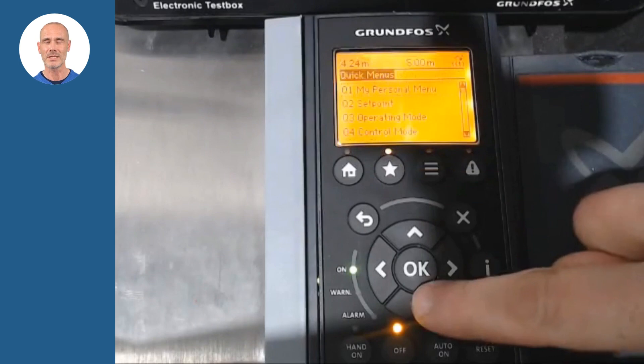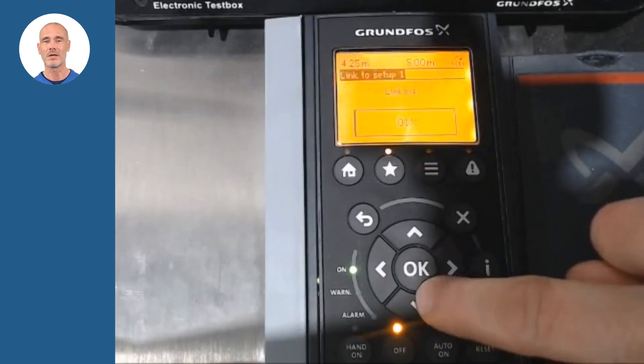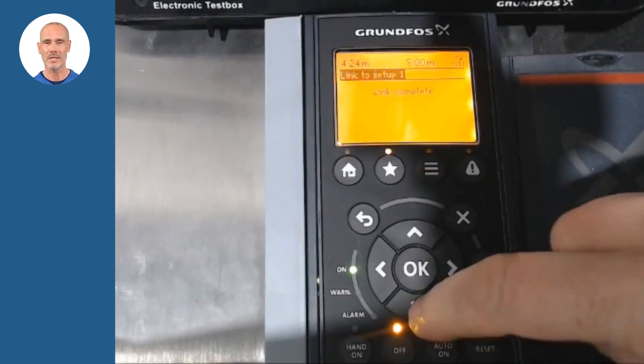With the CUE in off mode, select Position 5, Startup Guide, from the quick menu and press OK.